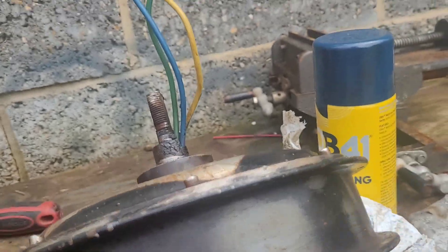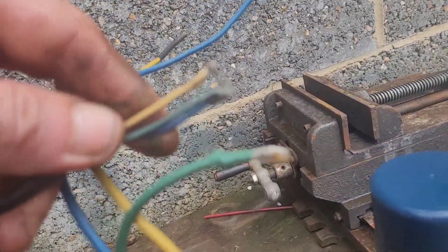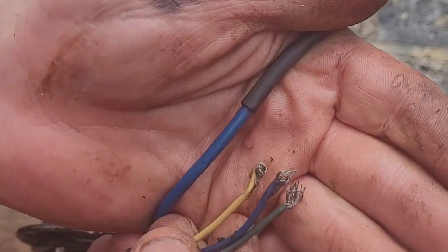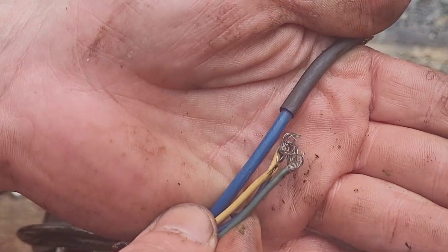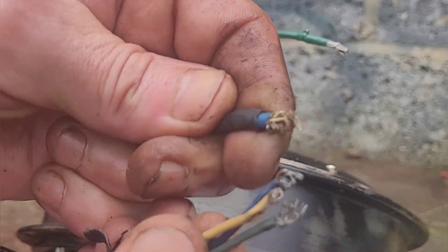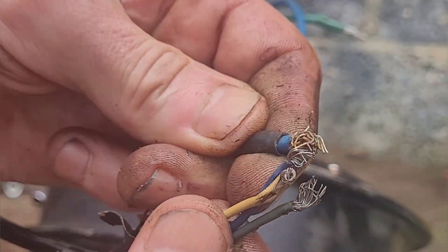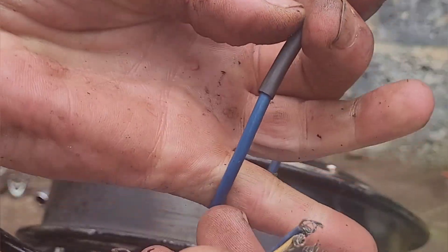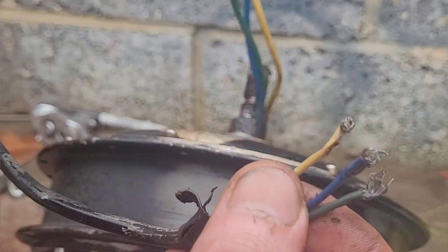I just want to show you something quite funny — the difference in the thickness of the wires. There you go: those are the three wires off the one kilowatt motor, and there is one wire from the three kilowatt motor. I'm getting my threes and my ones confused — it's getting very confusing. Three kilowatt: big wire. One kilowatt: small wire.